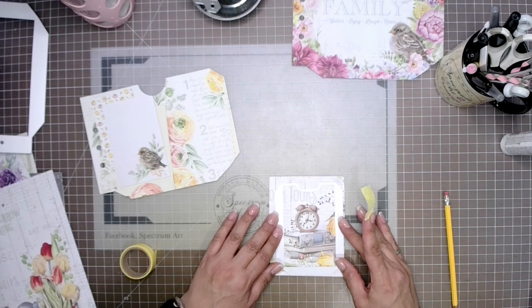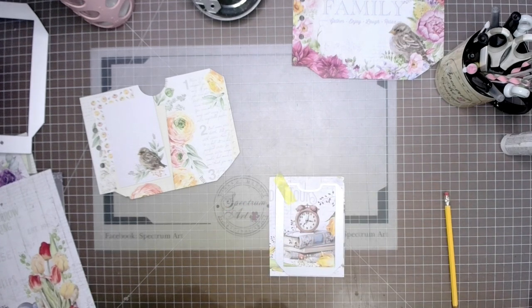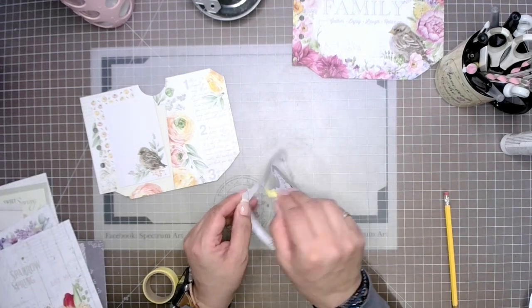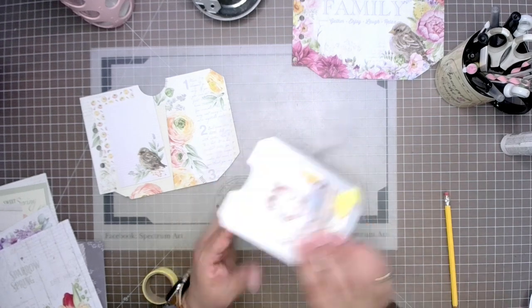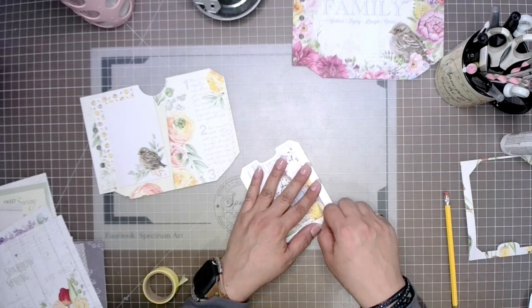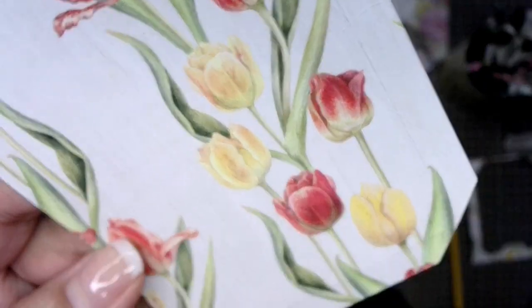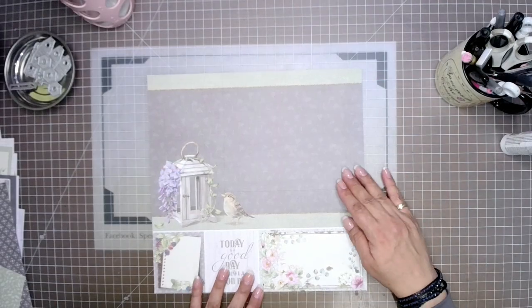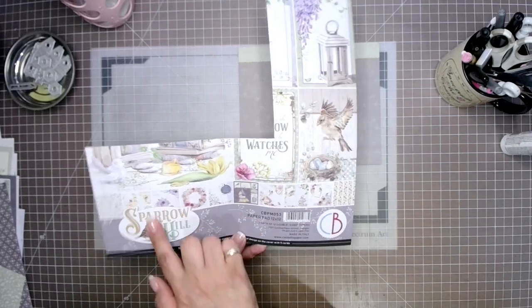Now that we've gotten our large pockets done, it is time to start thinking about our little pocket. I'm going to be using this really cool image which has got the books and the clocks — that's going to be the small pocket for this one. We're doing two of them: one we're just going to leave as a full pocket, and the other we're going to do a double pocket. You can see that there is a score line on there, so it makes it super easy to know where to score.